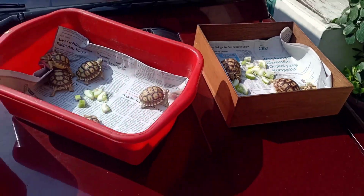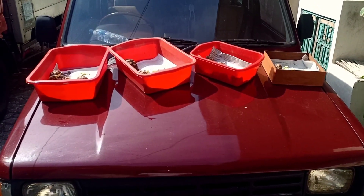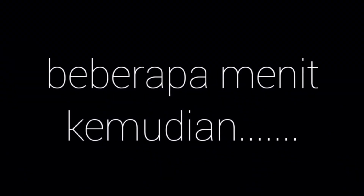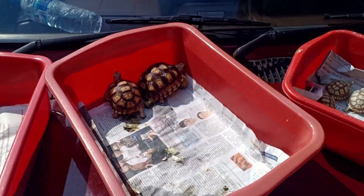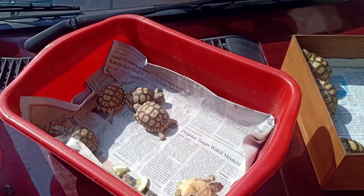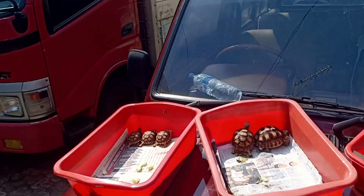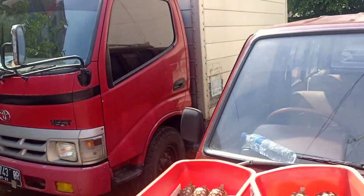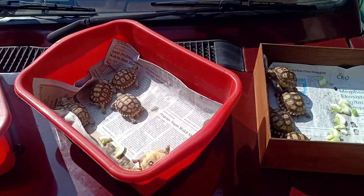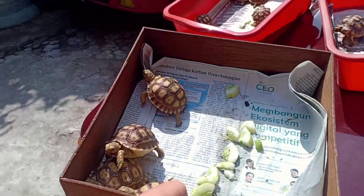Dan satu lagi di sini. Udah sambil dijemur, Om David bisa siap-siap ganti baju untuk melakukan aktivitas yang lain. Jemurnya sudah cukup ya. Mereka udah berlingsatan lari ke sana kemari, khususnya yang baby ini, sampai ada yang terbalik-terbalik. Kalau udah seperti ini udah panas sekali, matahari juga udah panas sekali. Ini kita udah harus angkat mereka, jangan sampai overheat. Yuk kita pindahin satu-satu. Jemur-menjemurnya selesai.